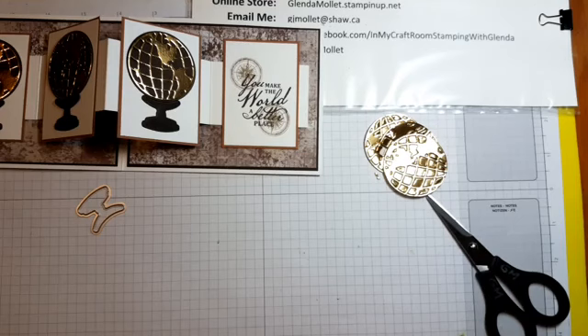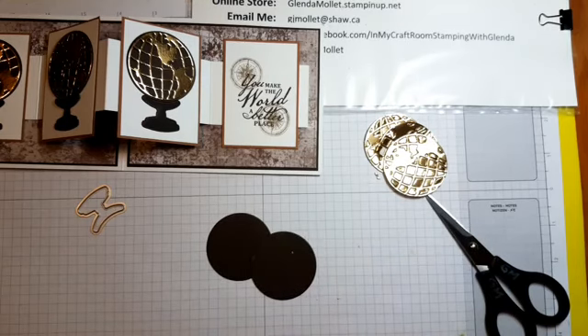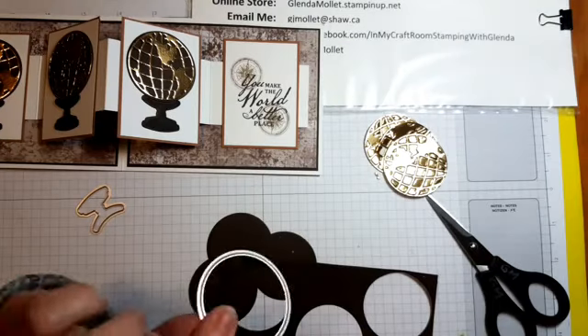One circle, two circles — just one circle left to do. There's two — come on, stay still, you're not cooperating. Thank you. I just about fell on the floor because I was reading my instructions instead of watching what I was doing. Oh, I do have it on there — I just didn't do it. Putting the circle die away. There are my three circles to go behind the three worlds.